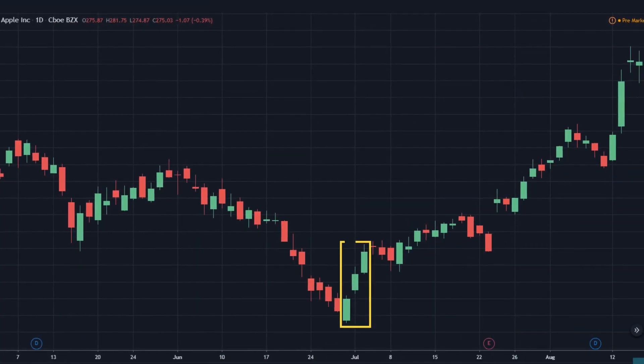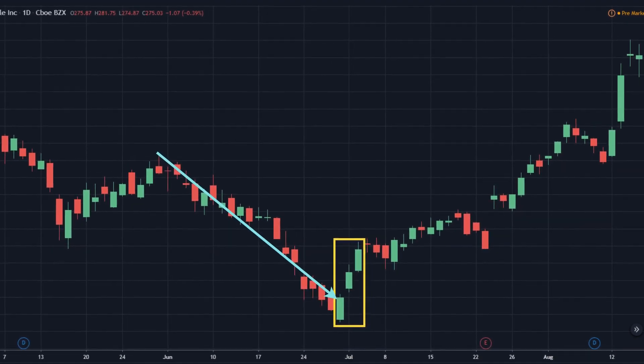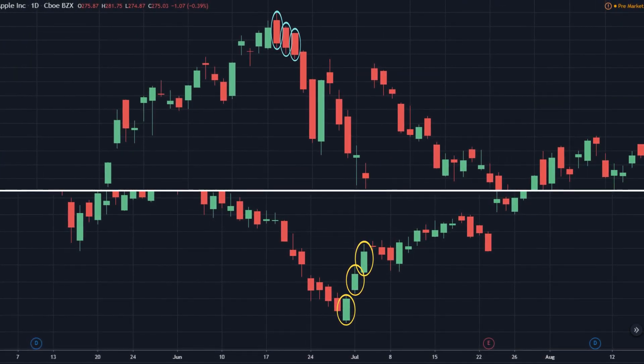The Three White Soldiers is a reversal pattern that appears at the bottom of a downtrend. The Three White Soldiers, which is made up of three consecutive bullish candlesticks, is considered to be the opposite of the Three Black Crows pattern.